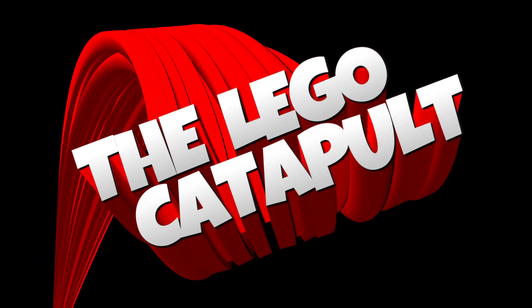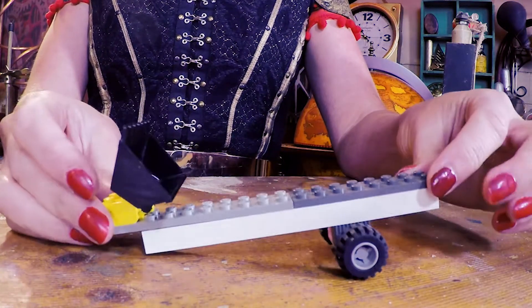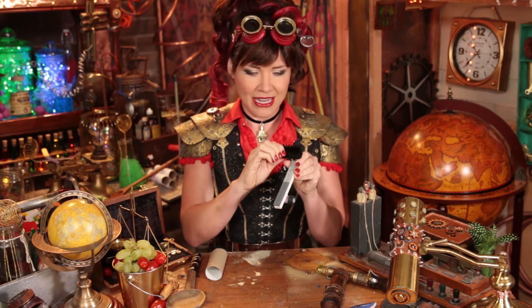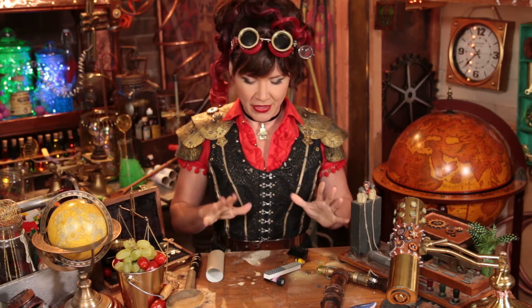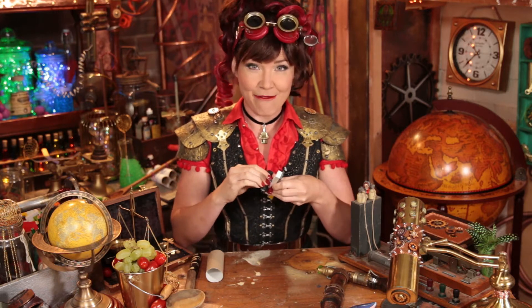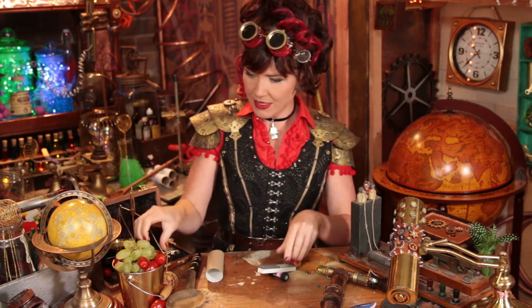The Lego catapult! Basically I took some simple Lego with basic wheels and attached them to the bottom. I had this claw piece which I thought would be awesome as the cup — otherwise you could just make a bit of a square. Super simple — this is more of a grape-size Lego catapult. Let's put the grape inside. Here she comes — oh man, that got some serious distance!